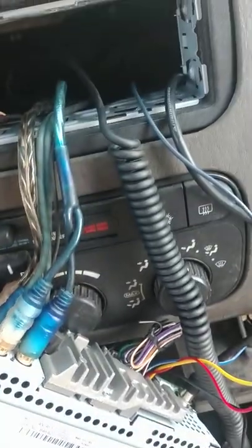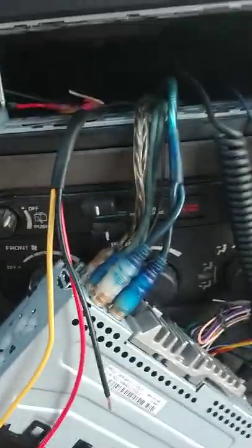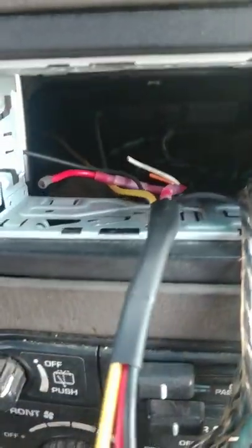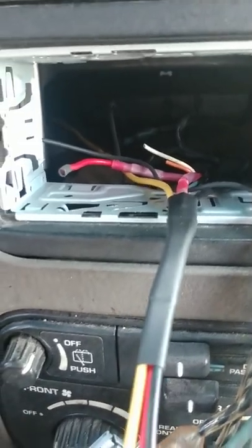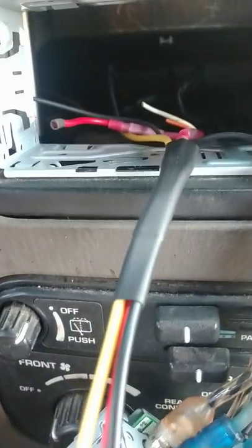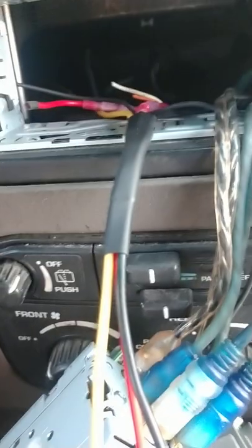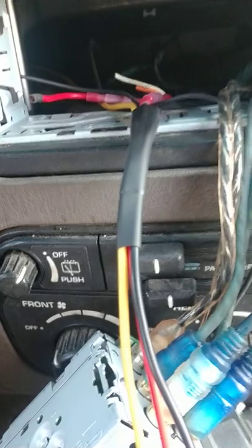Also, another note: like I said in the other video, it's probably not a good idea to have your stereo just hanging there. Anyway, I thought I was having a problem — like some of you might have a problem with your memory storing. My other video was about how to run a 12 volt constant wire if you need it, and I thought I was having a problem with that.